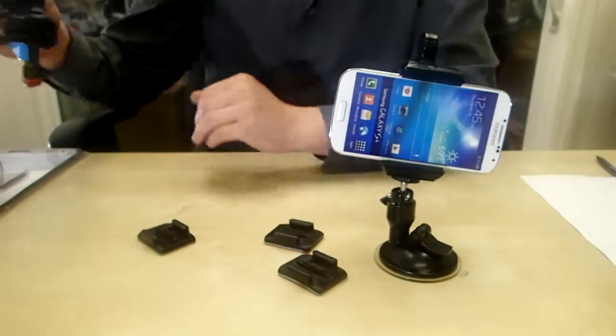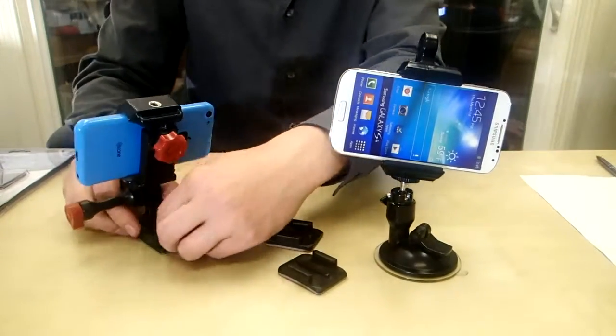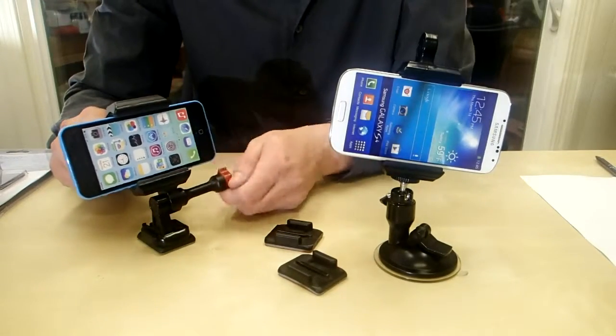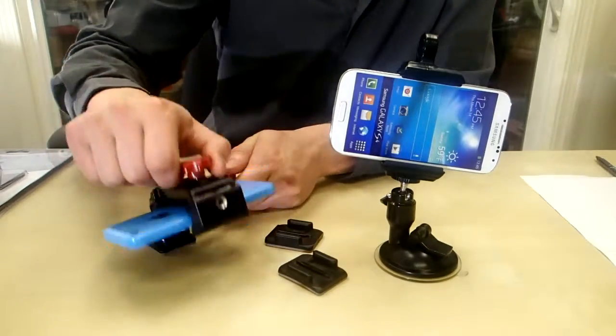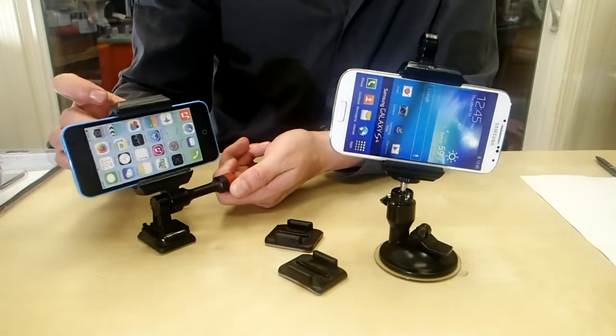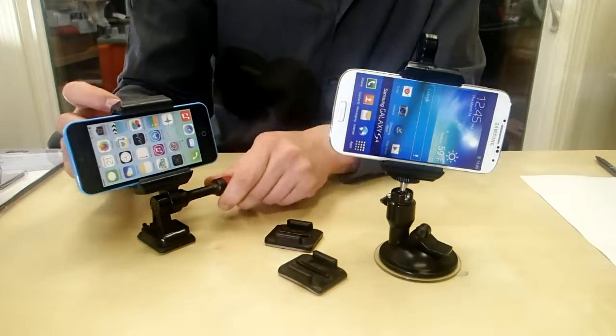You just stick it on and then all you have to do is clip it in. You can see it's really secure, it's not coming off. You can even reverse it, and once it's in there you can actually adjust the angle all the way up to 180 degrees, so you have a lot of room to play with. Find that perfect angle for GPS or filming, tighten that up and you're done.